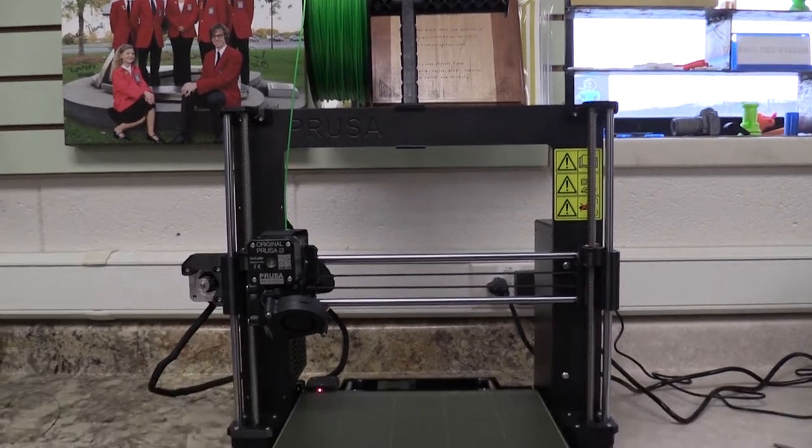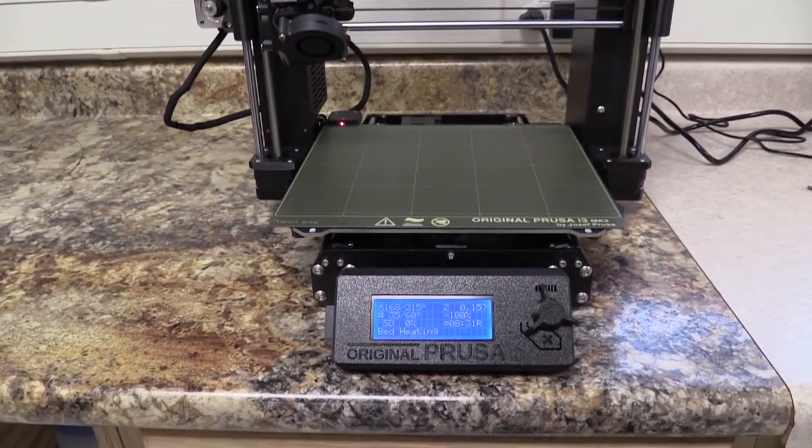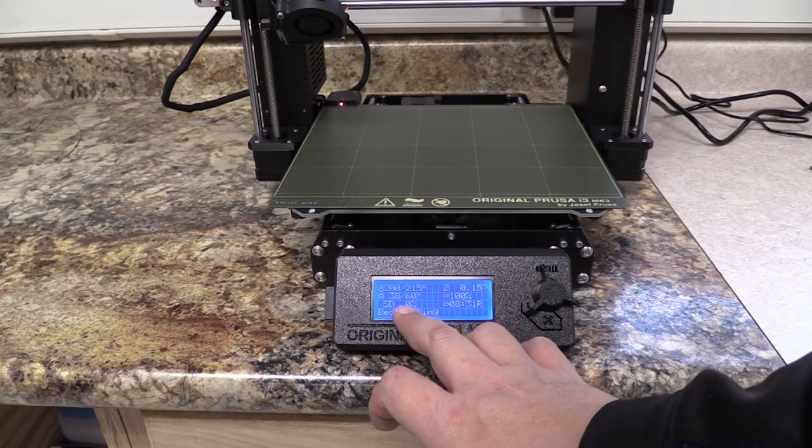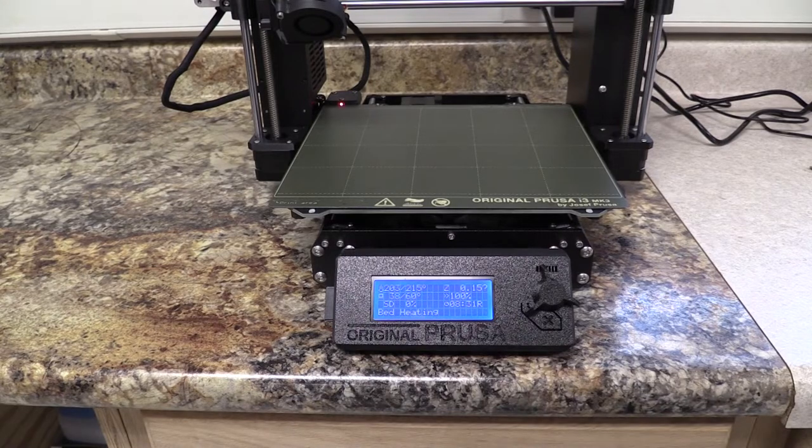The printer is still heating up — it's going to take a moment. When it gets to the proper temperatures, it will start moving around and doing its thing. That's going to be once both the hot end and the bed get to their target temperatures.